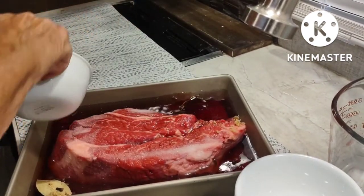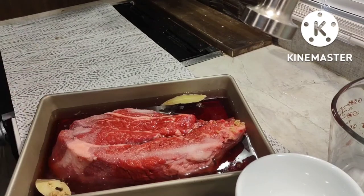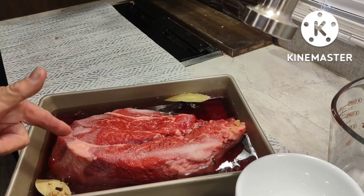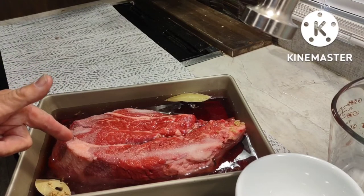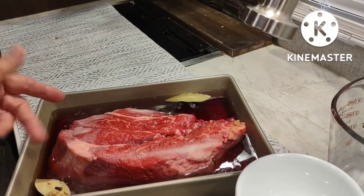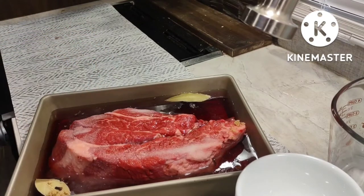I'm going to stir this. So to recap: 2 cups of red wine vinegar, 4 cups of water, 12 whole cloves, 2 bay leaves, 3 teaspoons of salt, 3 teaspoons of brown sugar, and boneless chuck roast. You can go as big as 4 pounds if you can find one. I'm going to blend these spices a little bit.